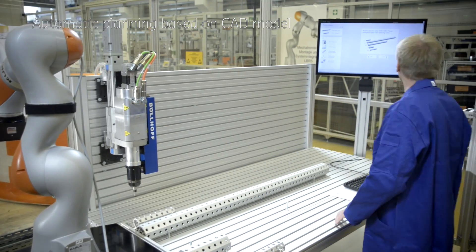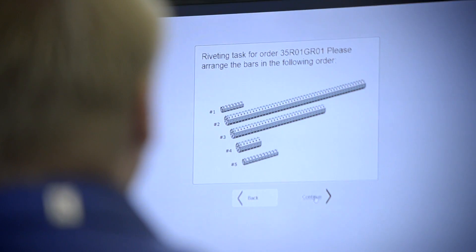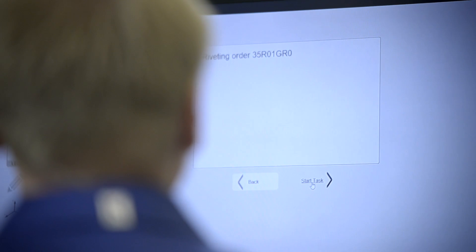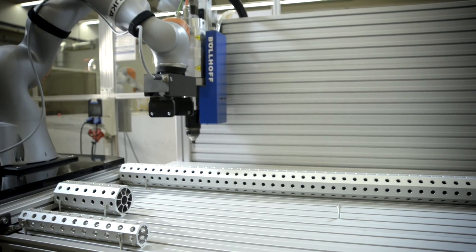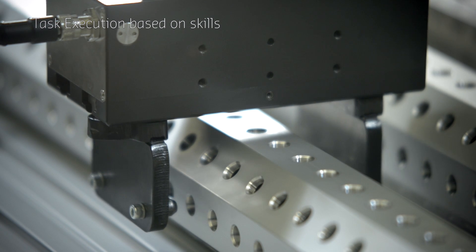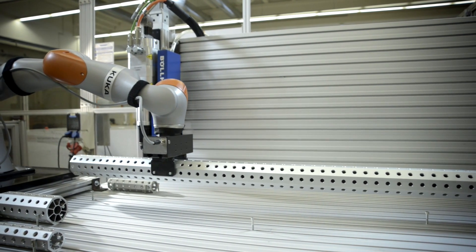This also includes force-controlled alignment and peg-in-hole skills. The system must be flexible enough to support manual definition of the riveting positions. Automated planning reduces the setup time for the robotic system to less than 10% compared with manual assembly.